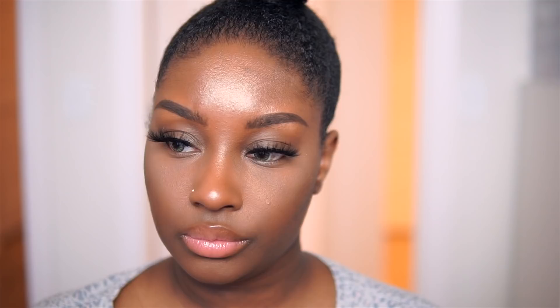We're not going to do bronzer today, but we're definitely going to add a highlighter because I want to look like I'm glowing from within. If you like a more matte look, you can skip this step. But if you're like me and you love that glow, go ahead and blow up your cheekbones, your forehead, your nose, above your lips, and your chin.